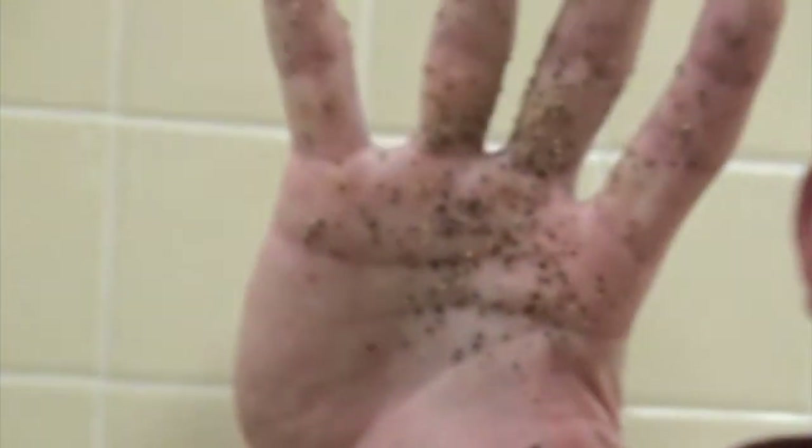Hey, it's Mr. Novak here, teaching you how to properly wash your hands. As you can see, my hands are very dirty from touching a variety of different things throughout the day.